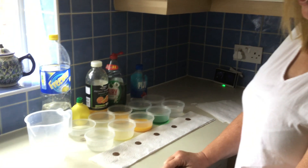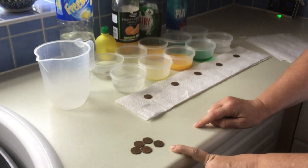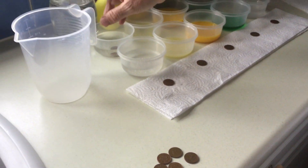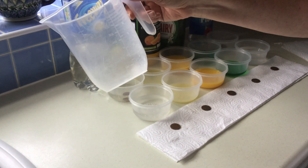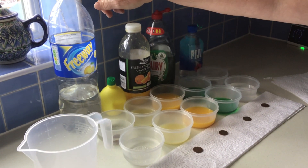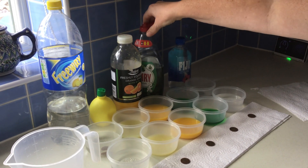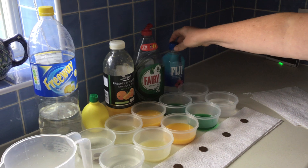I've got some very dirty pennies, and I've measured out a hundred milliliters in my jug. This week I've used lemonade, jiffy lemons, some orange juice, some fairy liquid, and some water.